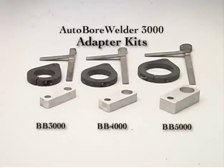Adapter kits are available for Climax Boring Machine Models BB3000, 4000, and 5000. Please contact your Climax Territory Manager for more information.